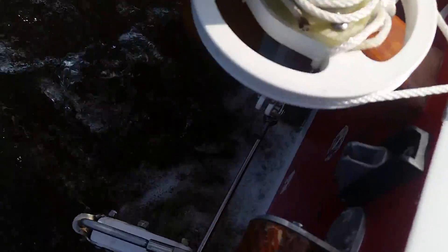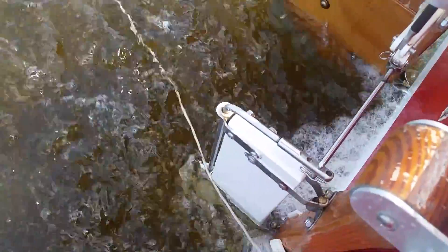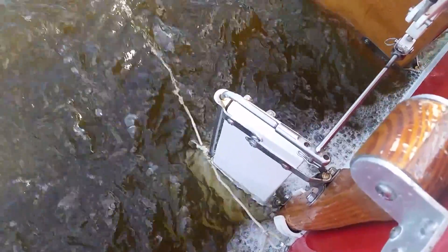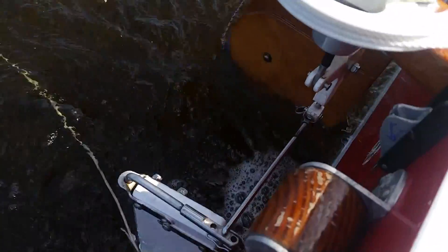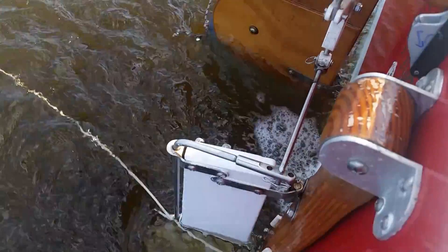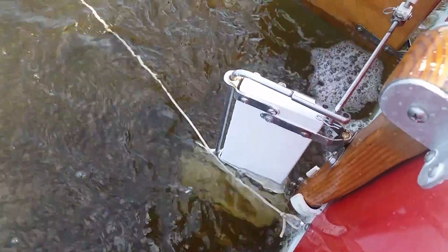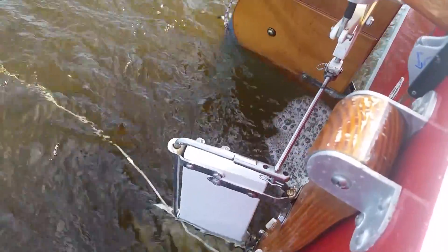Everything below the vane is pretty much the same as the old wind vane. It's got a tiller on an auxiliary rudder linked to a trim tab. The vane is held against the transom and that gives the auxiliary rudder feedback for course correction. It's still a pickup rudder — the same rudder as the previous wind vane.